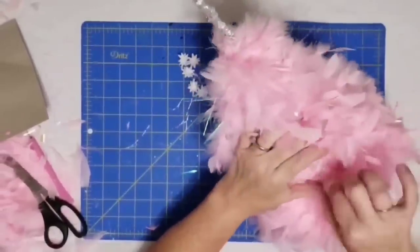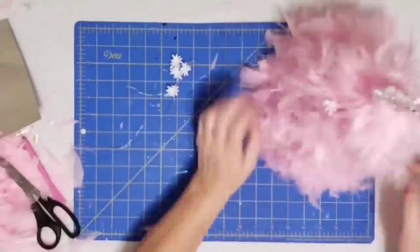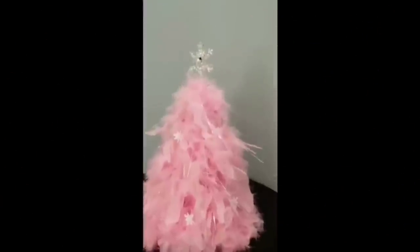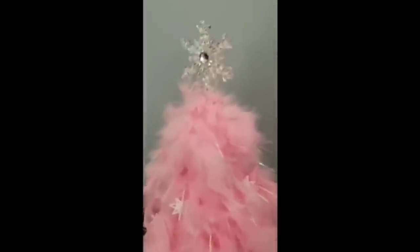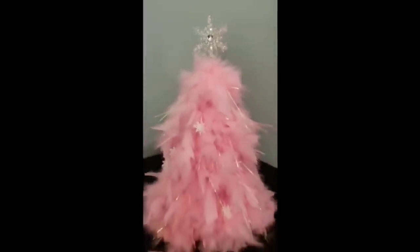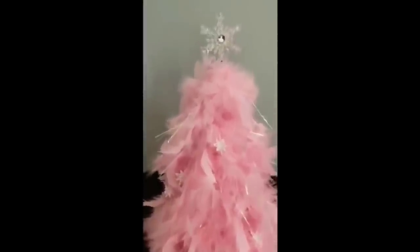And there's our tree! I am so in love with this tree — I love pink, Kay loves pink, and this is just so us. I love the frilly, girly aspect of it. This would be perfect in a little girl's room, or I'm going to have it in my office.